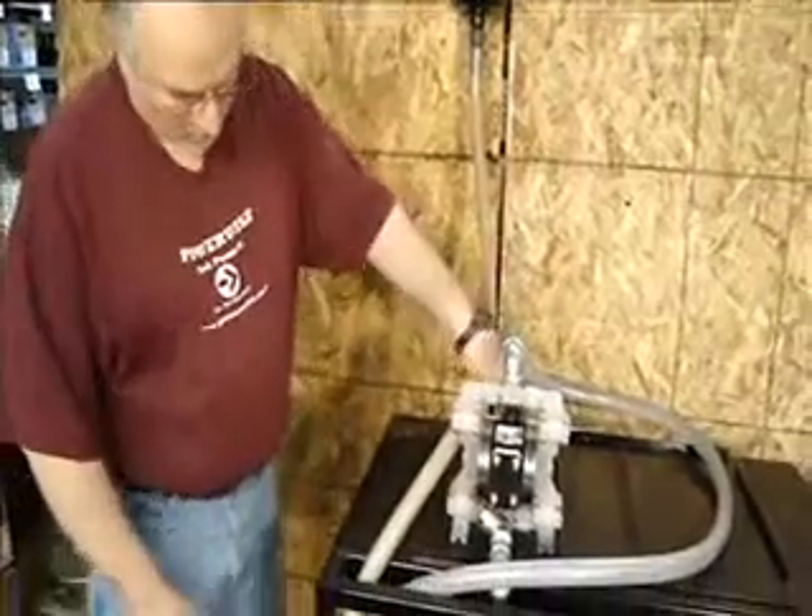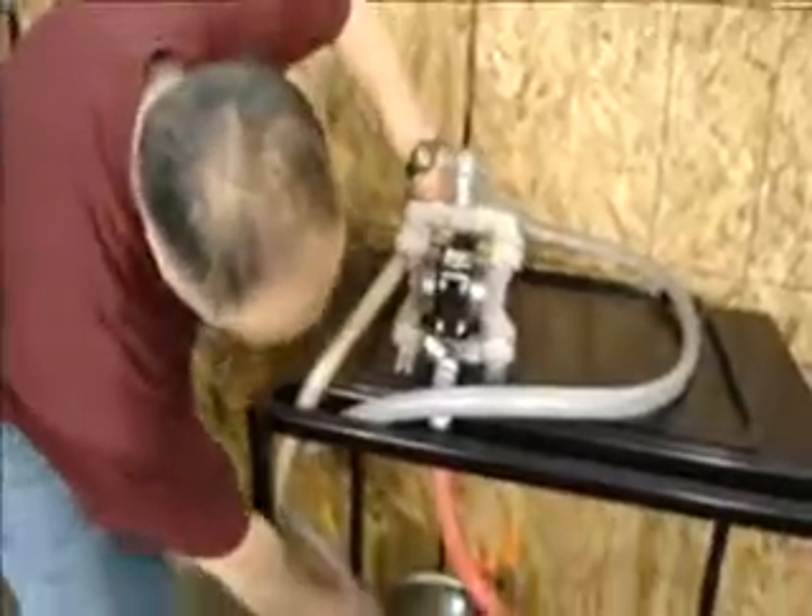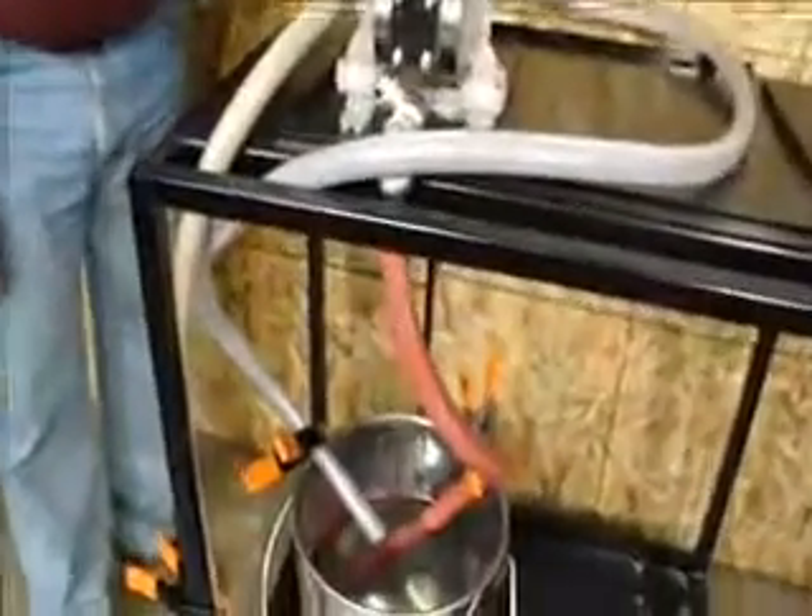I'm going to turn this on now. If you look down on the bucket where this hose comes out, you'll be able to see the discharge.